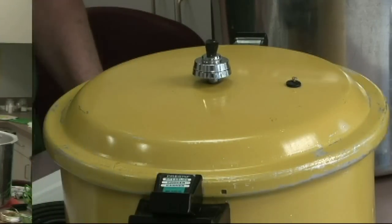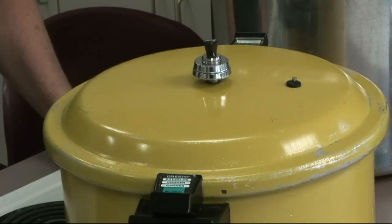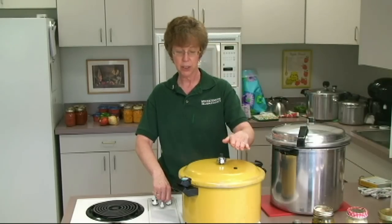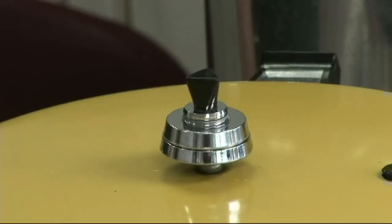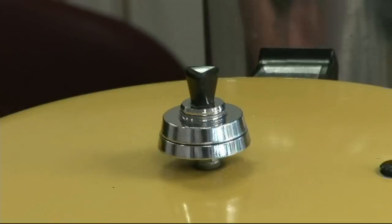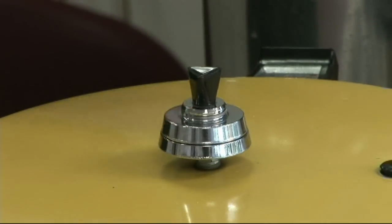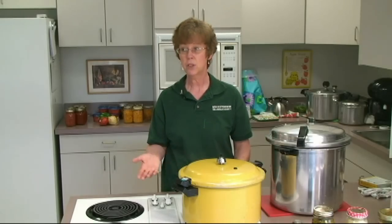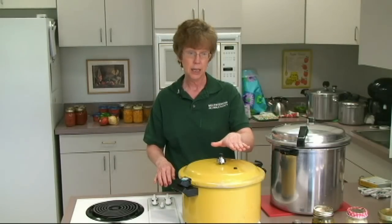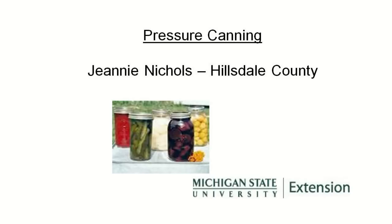Now with the weighted gauge pressure canner — we've let the steam come out for 10 minutes and then we put the 15-pound pressure weight on to can the green beans. This is a perfect rock right here. This canner is supposed to gently rock for 20 minutes, so I've got to start turning the stove down to keep it rocking — from high down to high-medium. You don't want to take it down so quickly that it stops rocking, because if it stops rocking you have to start all over, turning it back to high, letting the jiggle start again, and then restarting the 20-minute processing time.